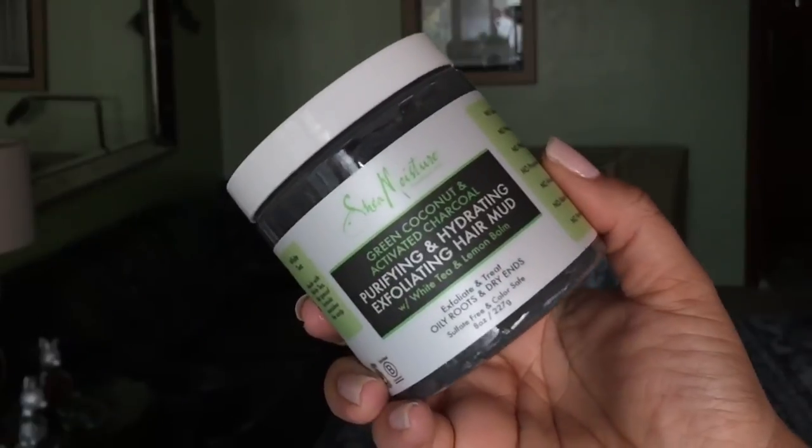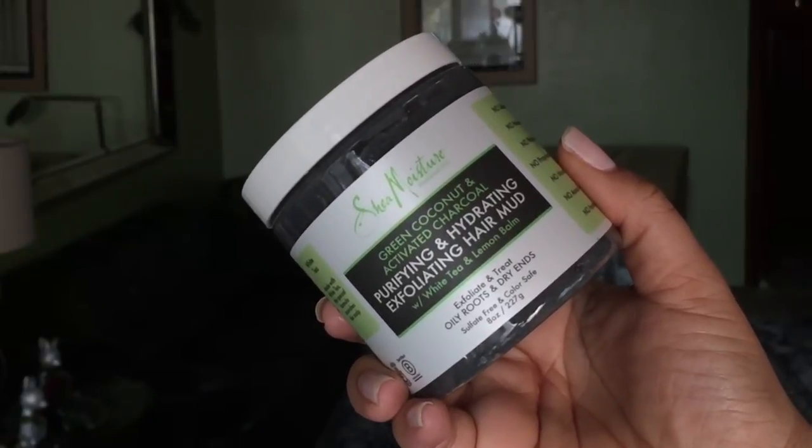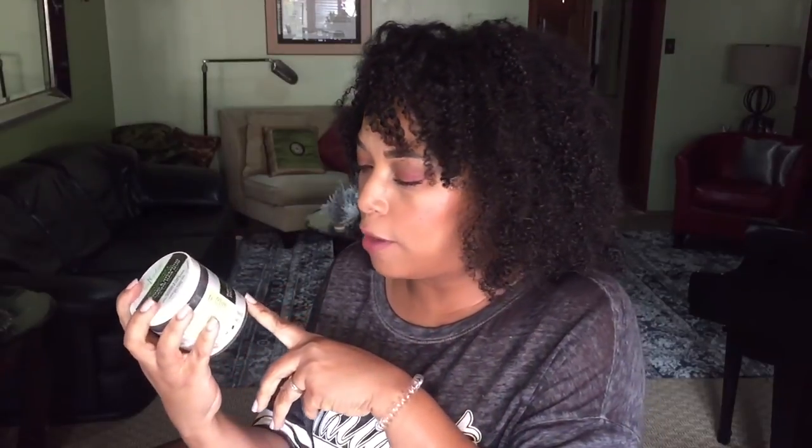The next one is the Purifying and Hydrating Exfoliating Hair Mud, and this is by Shea Moisture as well. Let's see if these have a scent. This has a pleasant scent. So this is like an exfoliating scrub for your scalp, and again it's for oily roots and dry ends — you're supposed to exfoliate and treat. These are products that I will be reviewing.